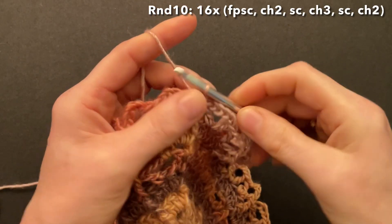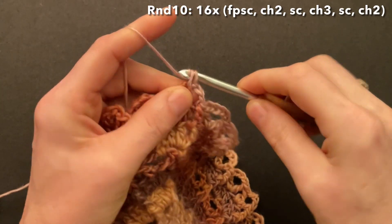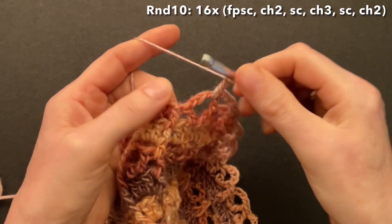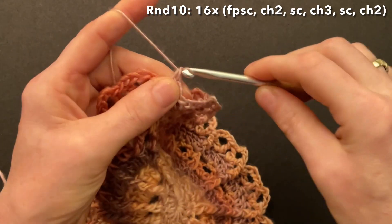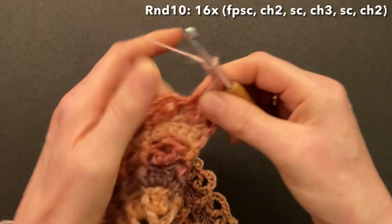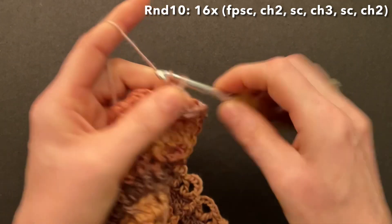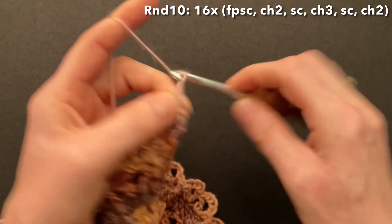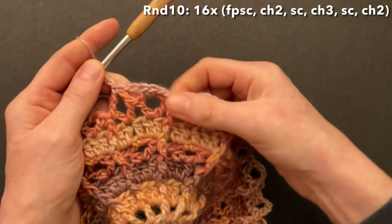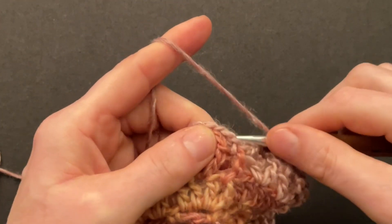Start round ten: chain one to replace the first front post single crochet, then chain two more — one and two. Single crochet into the chain of four of the first V-stitch, chain three, single crochet into the chain of four of the second V-stitch, and chain two. Repeat: make the front post single crochet around the front post double crochet, chain two, single into the first V-stitch, chain three in between the two V-stitches — we always chain three — then single around the chain of four of the second V-stitch and chain two. This way we make three chain spaces 16 times, so 48 chain spaces altogether.